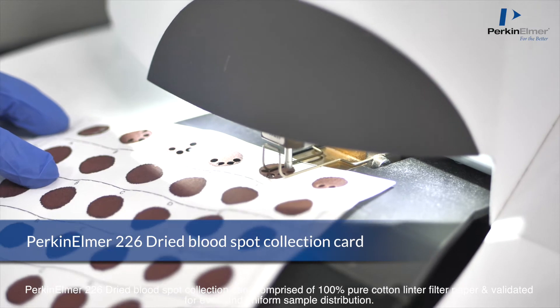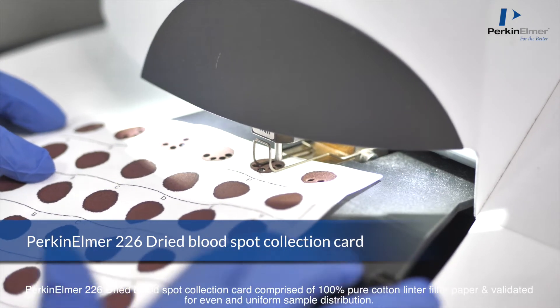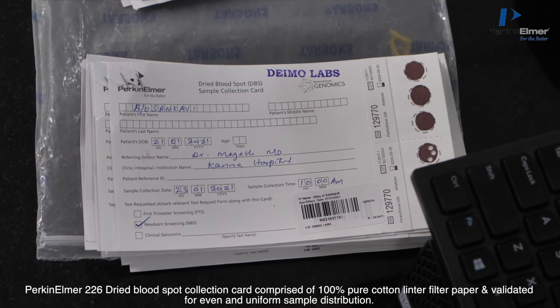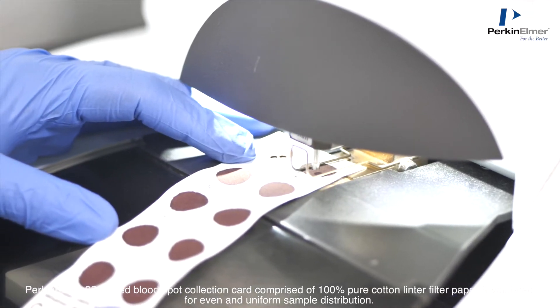The PerkinElmer 226 Dried Blood Spot Collection Card comprises 100% pure cotton linter filter paper and is validated for even and uniform sample distribution.